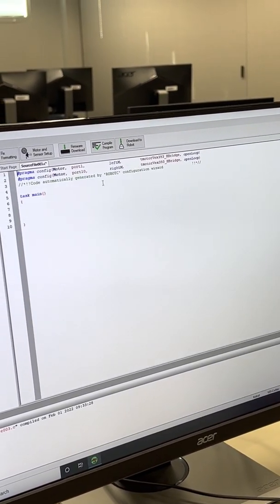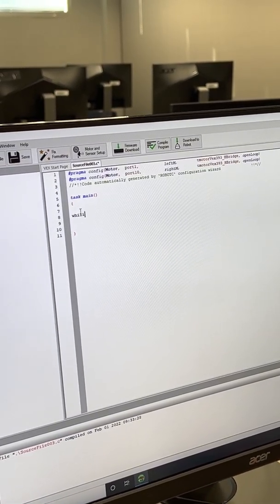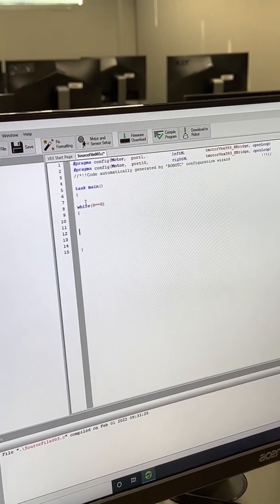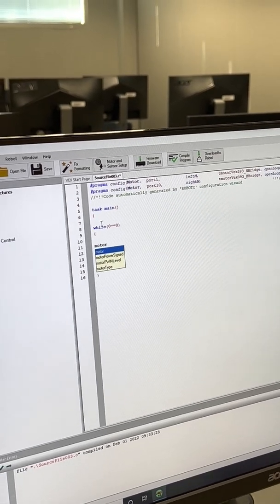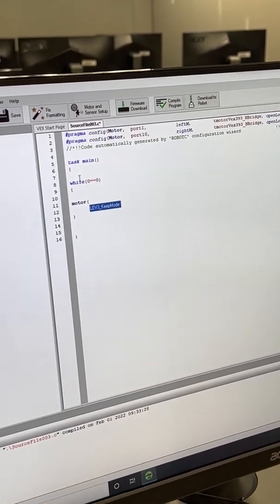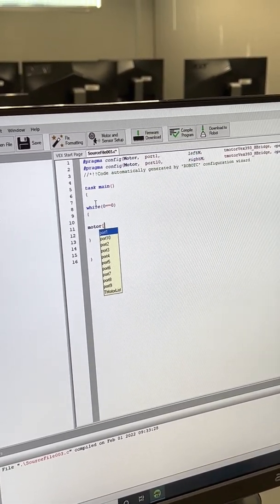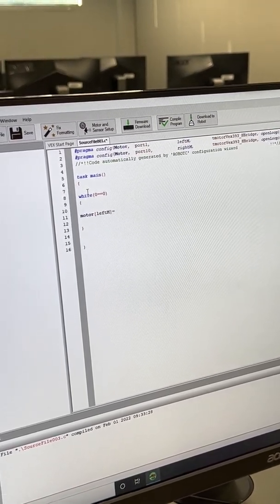With motors set up, create a loop using while(0 == 0), which runs forever. Inside the loop, add a motor command. Motor left_m is set equal to 50. You can give any value between -127 and 127.